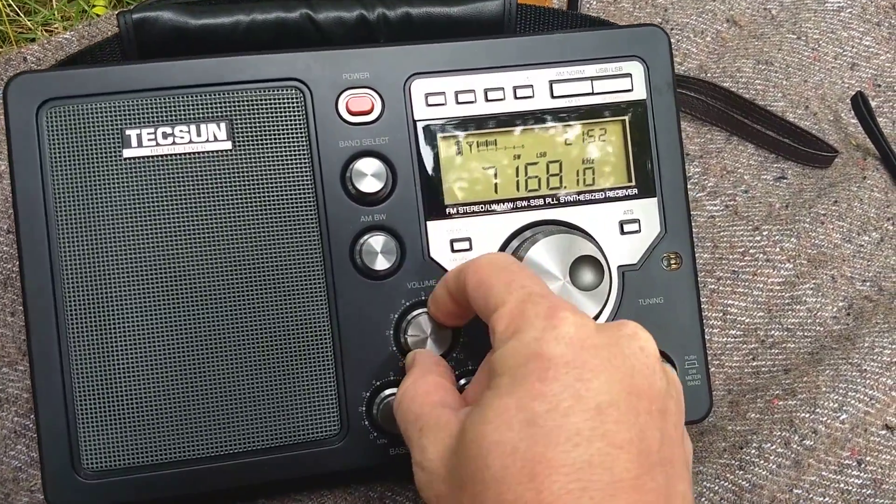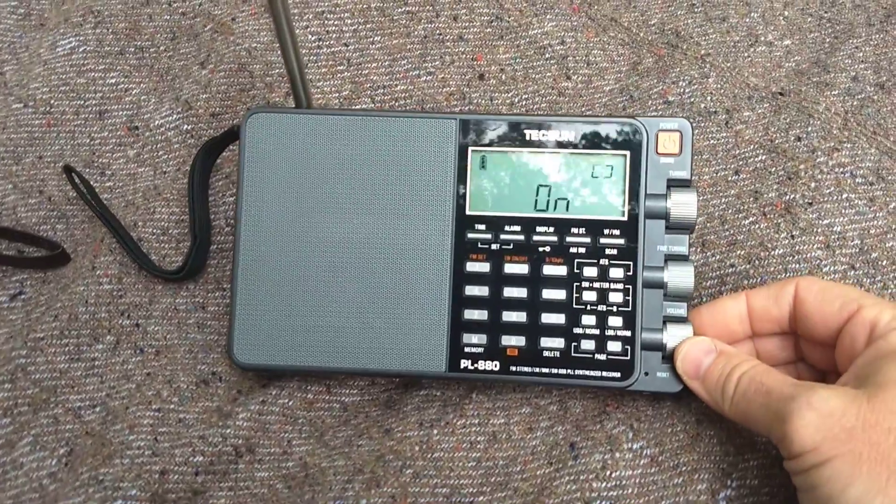You've got to get to work, so I'm not going to tie you up. And let's see here what the PL880 sounds like.